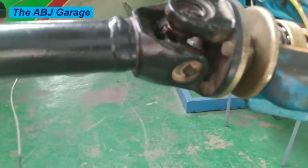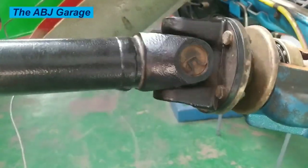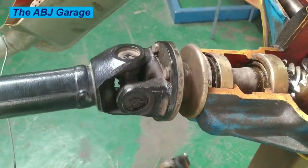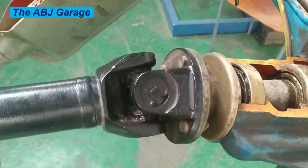Three: avoid overloading. Avoid overloading the drive shaft or putting excess stress on the universal joints, as this can cause premature wear and damage to the joint.